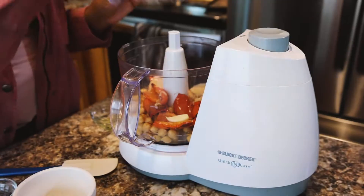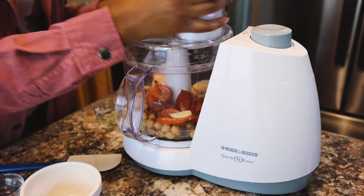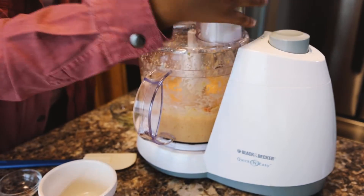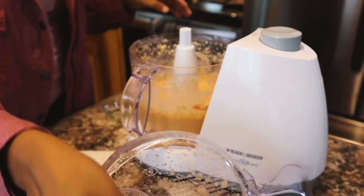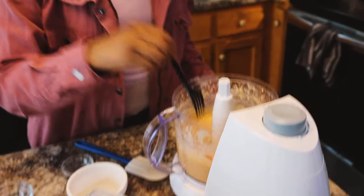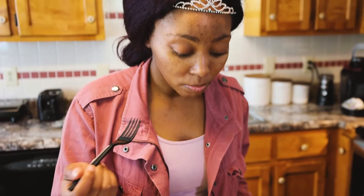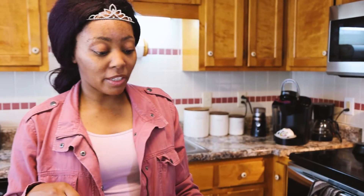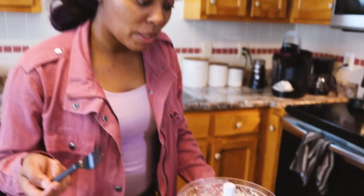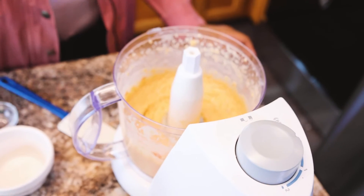We're going to blend this up as usual. Taste testing as usual — needs more salt. Why do I put half a teaspoon of salt on all of them? Because it does need it. Anyway, that's that one. It is a little bit soupy, so maybe don't put as much water — instead of two tablespoons of water, maybe just put one.